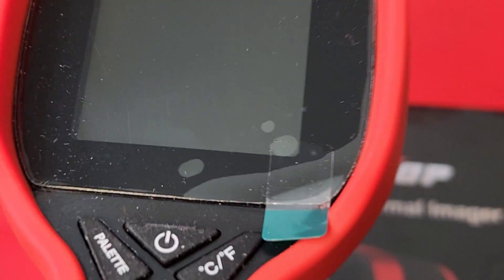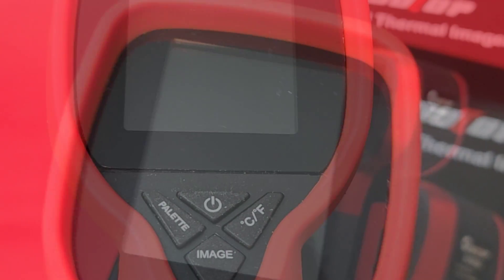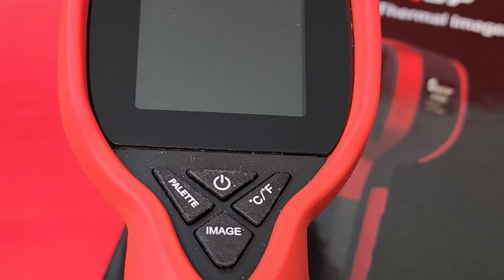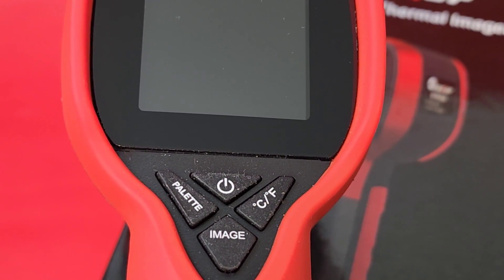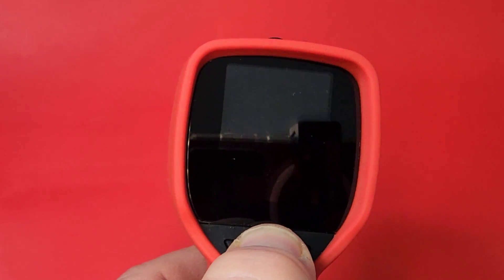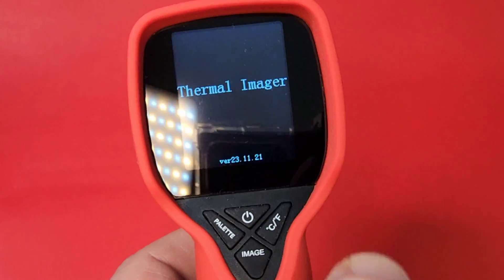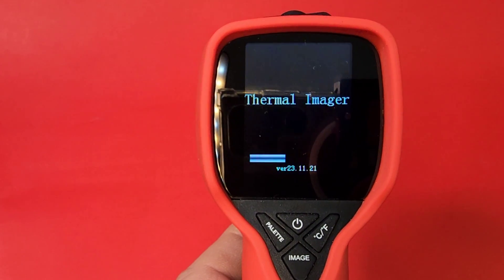It always ships with a nice protective Mylar cover, so let's just take that off. Turns of operation don't get any easier — we have our palette mode, image and temperature Celsius or Fahrenheit, as well as the on/off button. That is it. Simply hold down the power button like so, and the unit turns on in about a second.